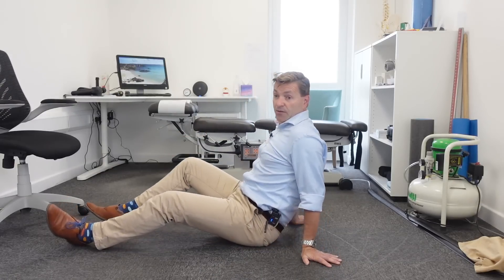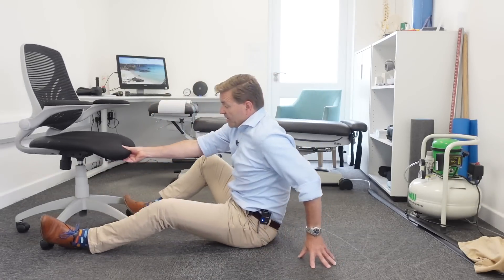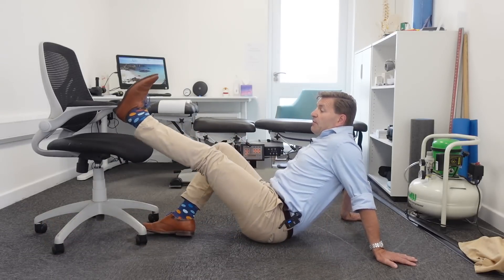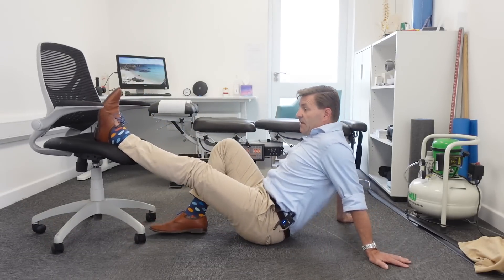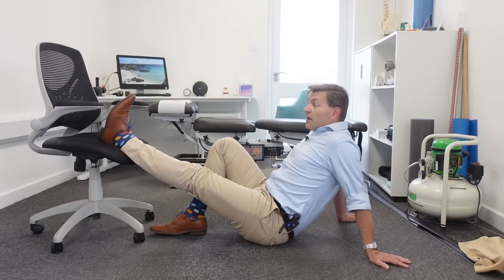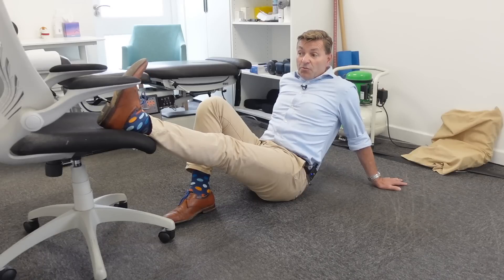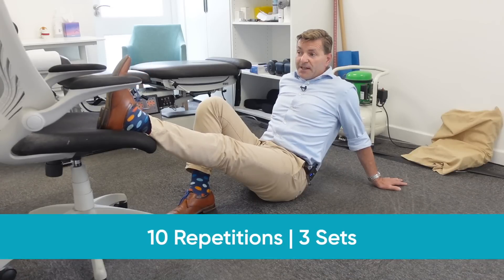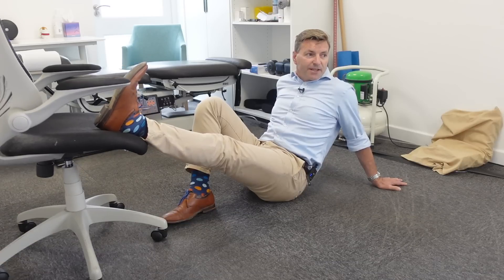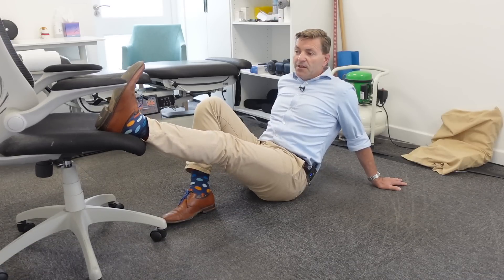If this goes well you can make it harder by adding a chair or some elevation. Put your heel on a chair or table, lean back a bit to decrease tension initially, then with a straight knee on the chair, pull your toes towards you. Repeat about 10 times, do three sets — it's a dynamic flossing technique, just keep going.